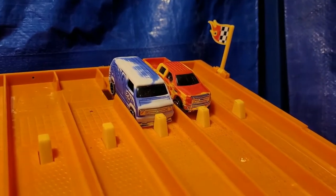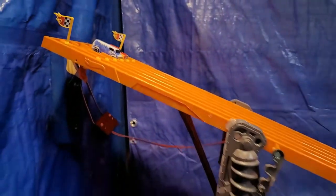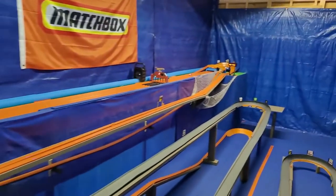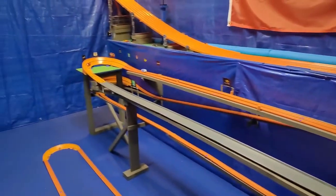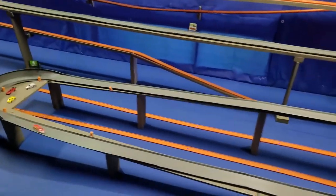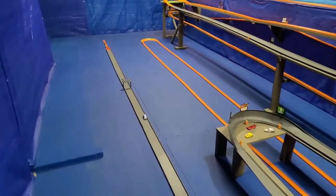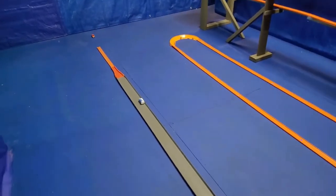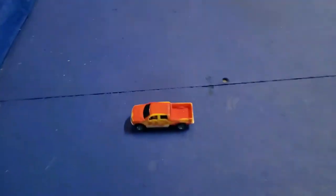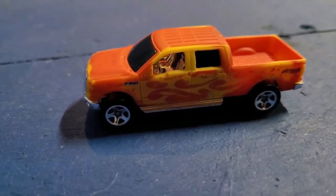We have the modified F-150 in lane two, the same lane he ran before modifications, and the van in lane three. Will either one of them finish the track now? They're off to a good start — they both got around the second turn. That F-150 is smoking that van. They both finished the track! Is my track not long enough for you, old boy? You just had to test that four-wheel drive — do you even have four-wheel drive? You thought you did.